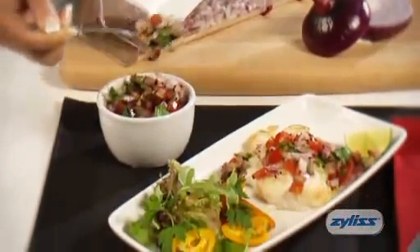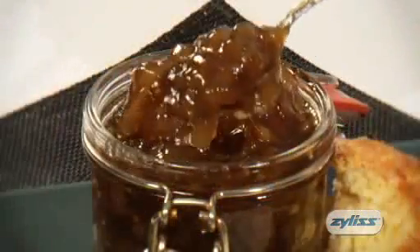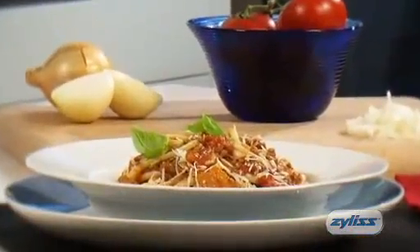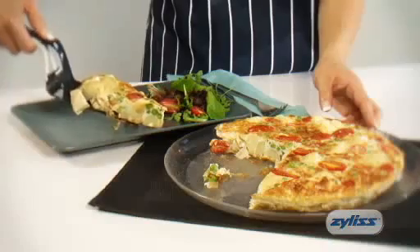Perfect for dicing onions for salsa, or for taking the effort out of making an onion chutney. Make a great spaghetti bolognese, or use it to dice onions for a vegetable tart.